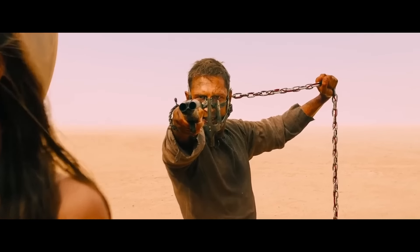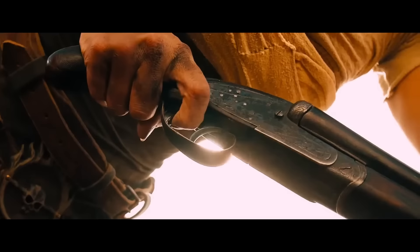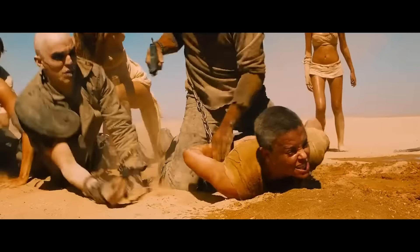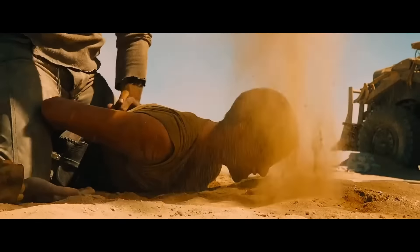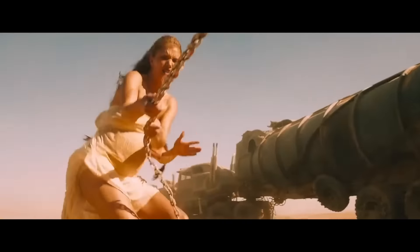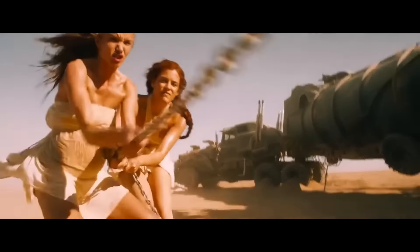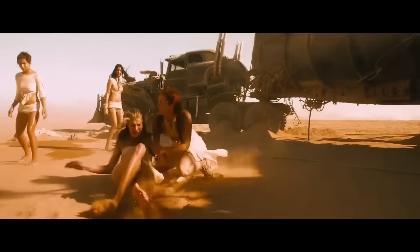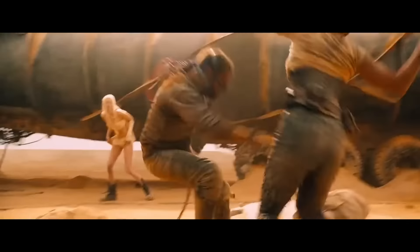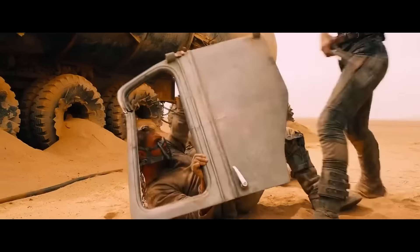Max has the gun and the upper hand, then he doesn't, then he does. And it has stakes for each of the characters in play, which means that each character in the fight is contributing to their own stakes. Not to mention the various disadvantages each character has: chains, guns, prosthetics, hidden guns, and physical size.